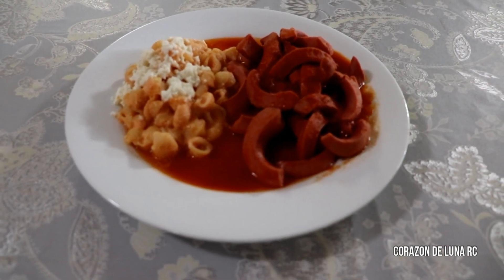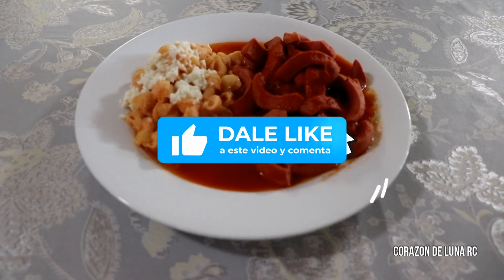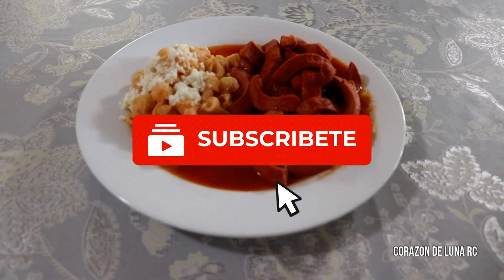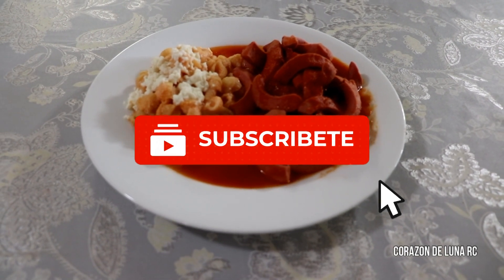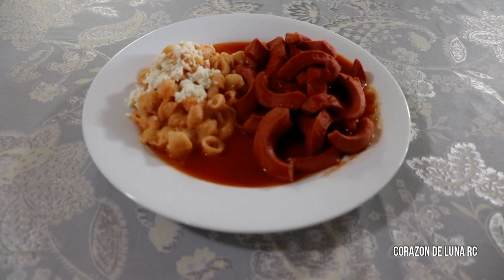Espero que les guste esta receta y si les gustó, déjenme su like. Y para no hacer este video tan largo, con esto me despido. Muchas gracias, cuídense mucho y esperen mi siguiente video. Adiós.